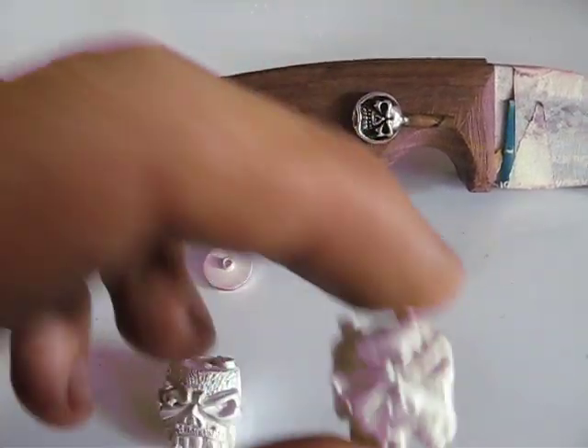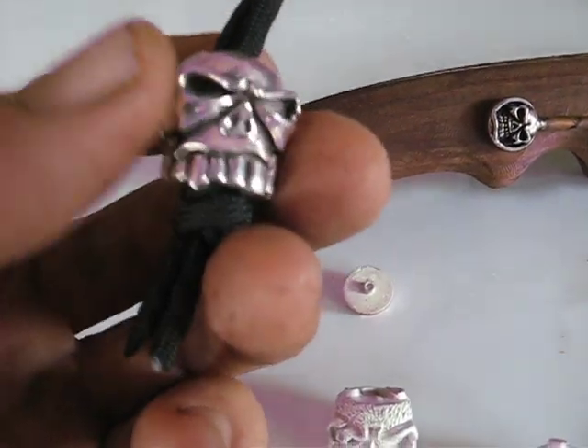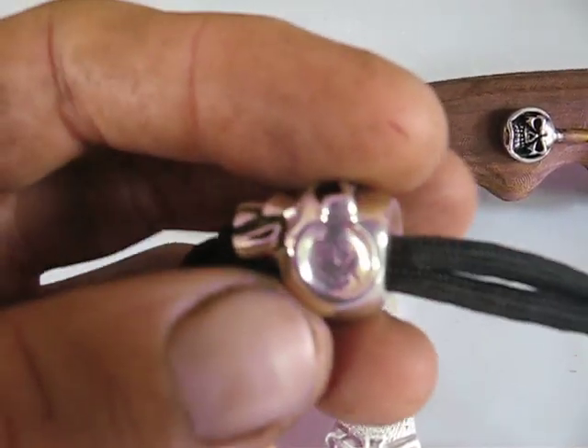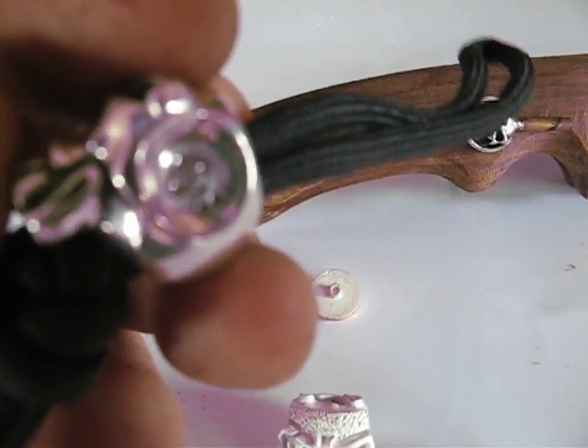A bit hard to see what they look like until they're finished off, but this gives you an idea what a finished bead looks like. And we have the numbers stamped in the side as well. So this one's one of the first I've done.